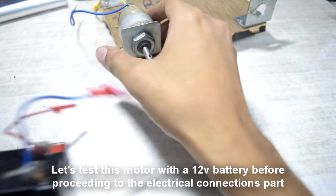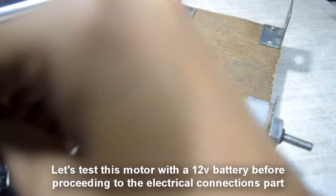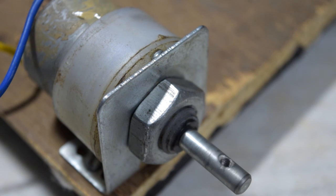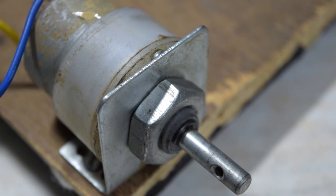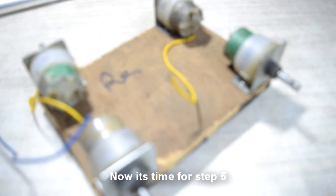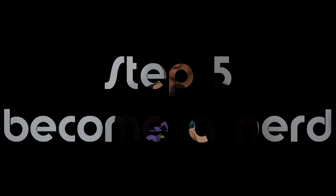Let's test this motor with a 12-volt battery before proceeding to the electrical connections part. Now we have fitted all the motors to the clamps. Let's proceed to the real step five.